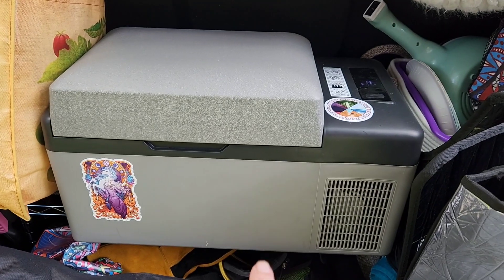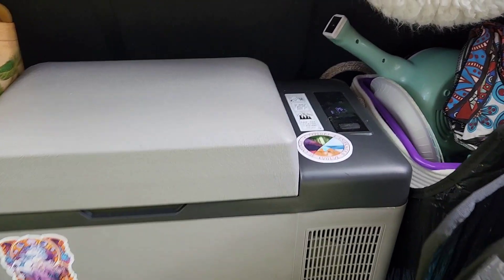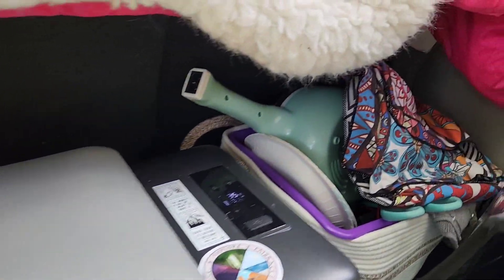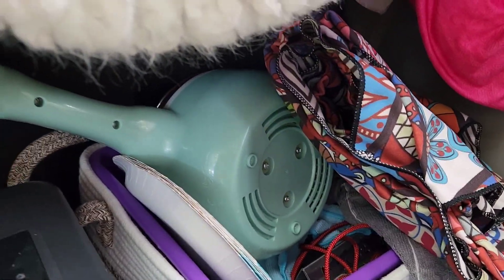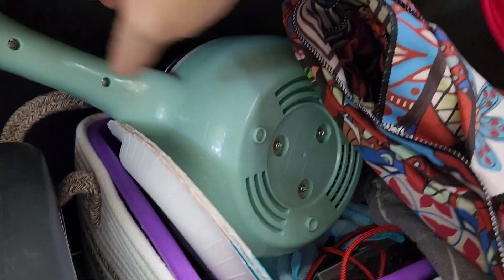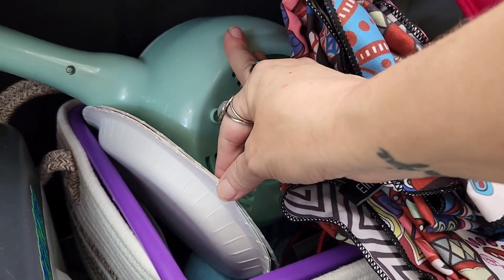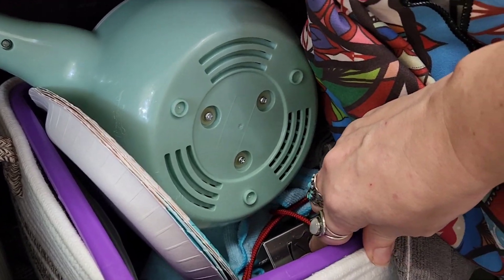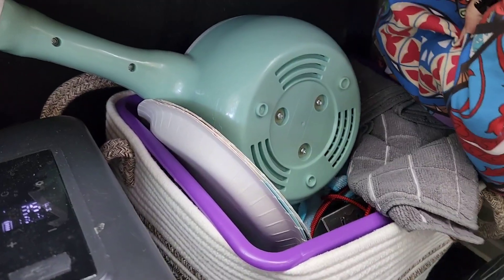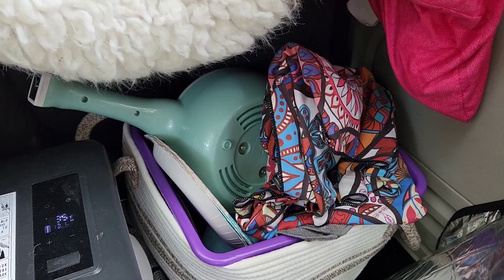I use my Jackery 1000 Explorer for the fridge, and I showed you how I have that powered and charging in between. Over here I have my overflow stuff that won't fit in my regular pantry storage, which is mainly my electric griddle, and then I have some spare paper plates, microfiber cloths, my taco holder, and just some extra towels and cloths.